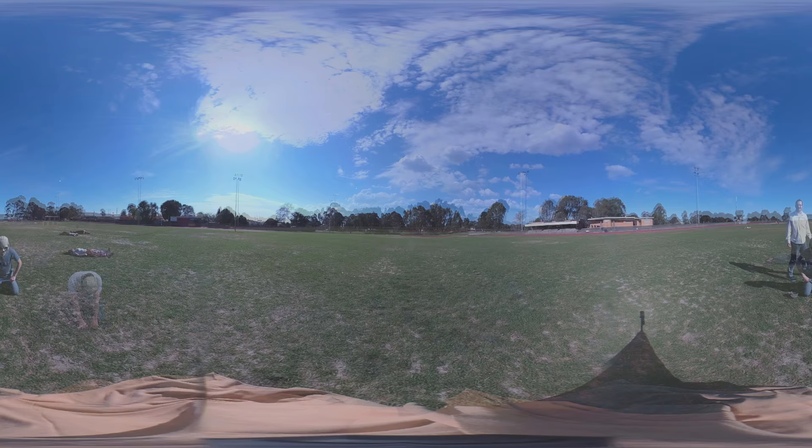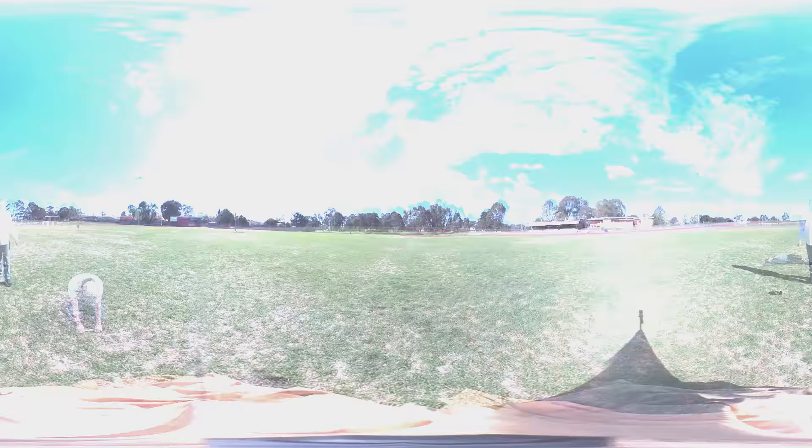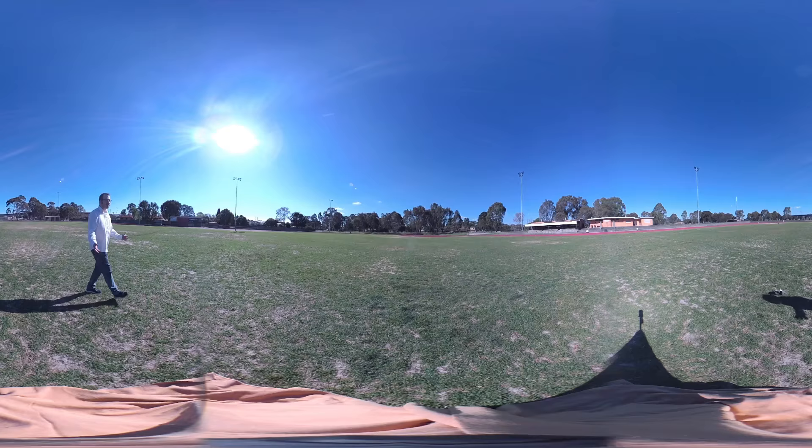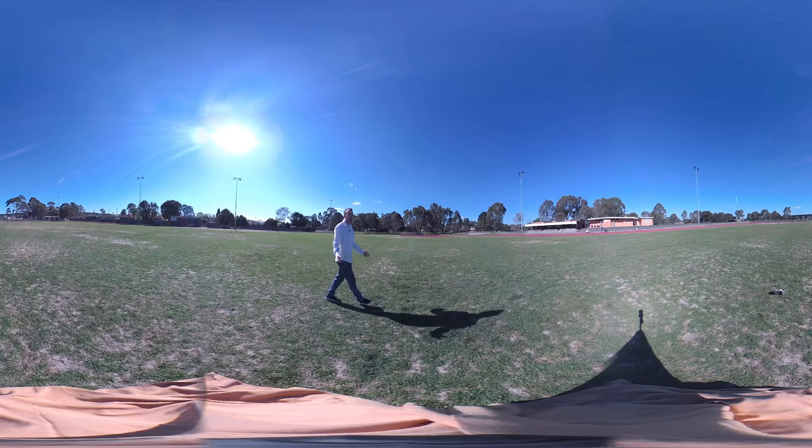Oh, I think it's happening. Yes, it's finally happening. Yes, it happened. Finally it's happening. Rise, sun god. Rise. Rise, sun god. Rise. Rise.